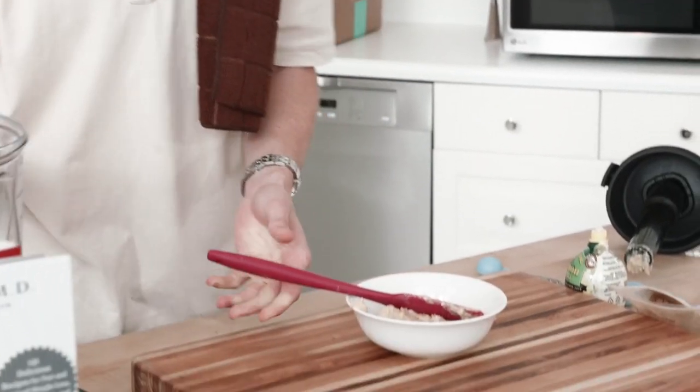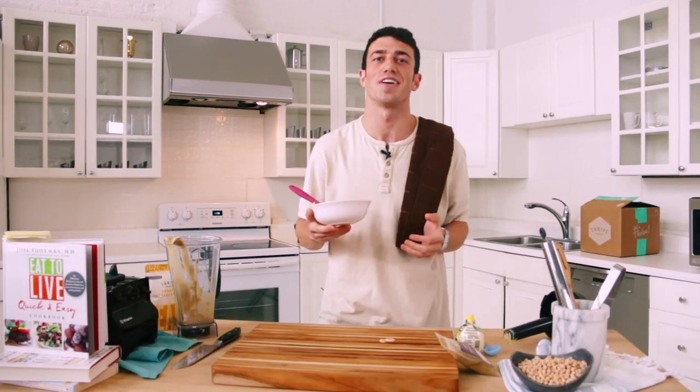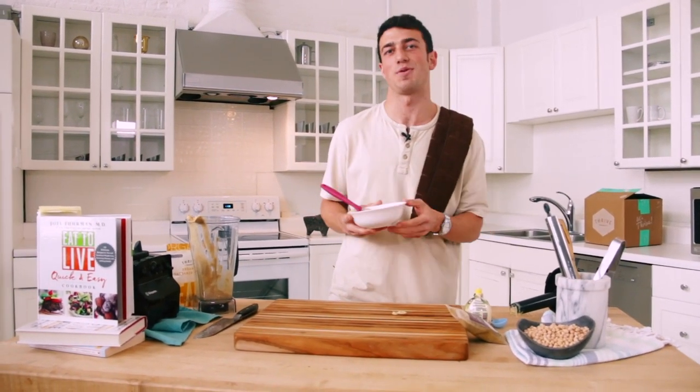Here we have our super simple hummus from the Eat to Live Cookbook — chickpeas, high in protein, high in fiber, organic from Thrive Market, a super accessible snack. When we come back, Dr. Joel Fuhrman is going to join me in my kitchen and show me some of his favorite healthy, quick, easy chickpea recipes.